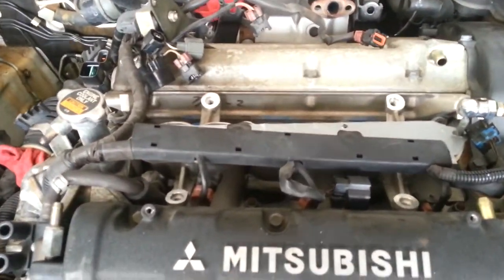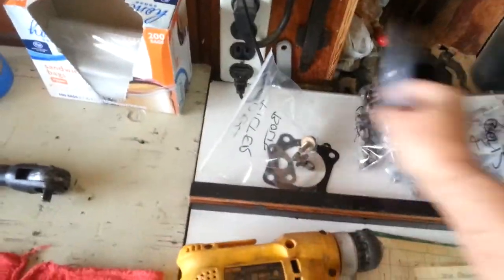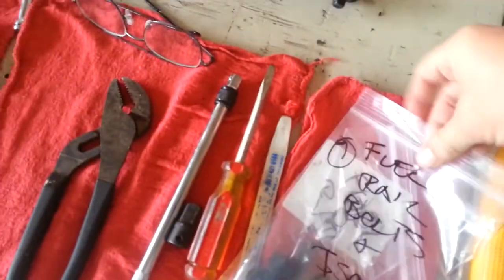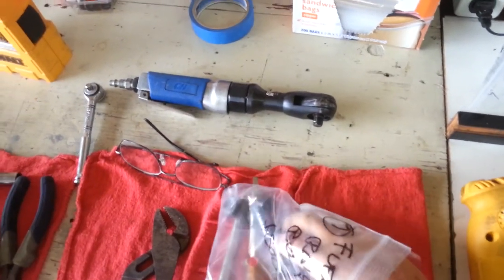P.S. — In the last video we took the fuel rails off. If you look on the fuel rails, there are four bushings that go on them. Be very careful with these bushings. When you pull those fuel rails off, don't just yank them straight up.